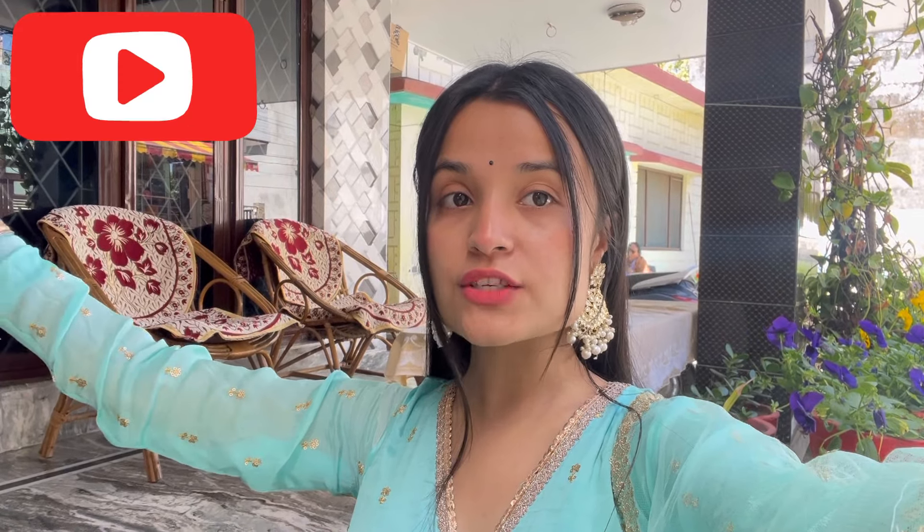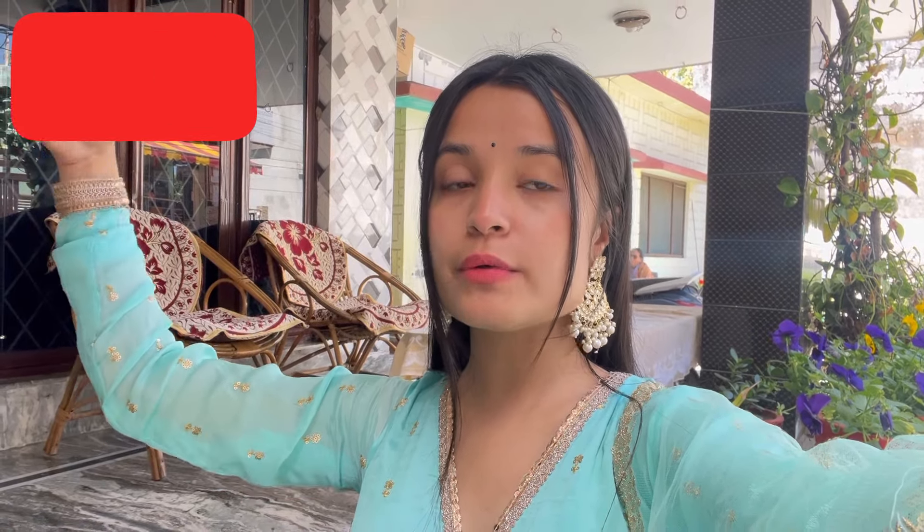That's all for today's video. If you like the video, please like, share, comment and subscribe. And if you want to make this outfit from scratch, please let me know in the comment box down below. We'll see you in the next video. Till then, keep loving and supporting. Bye!